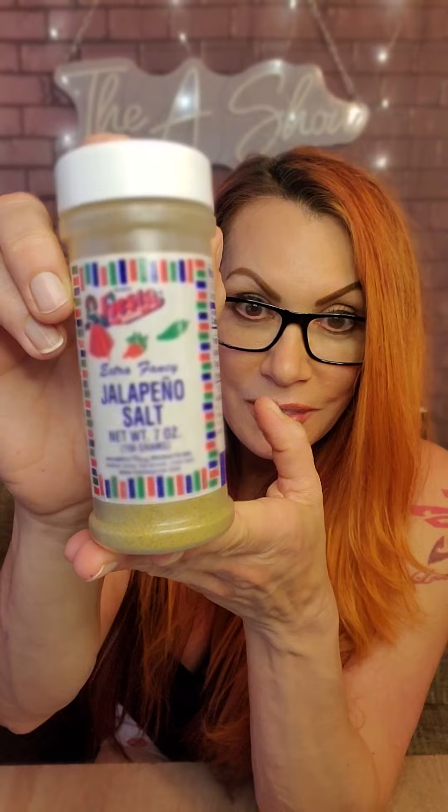Hey, I'm April Hunter and I love to cook. So apparently I'm quite good at it. I wanted to share my secret tip with you, and that is jalapeño salt.